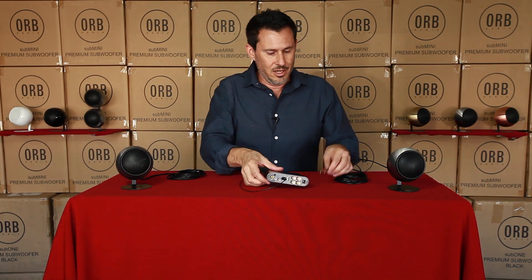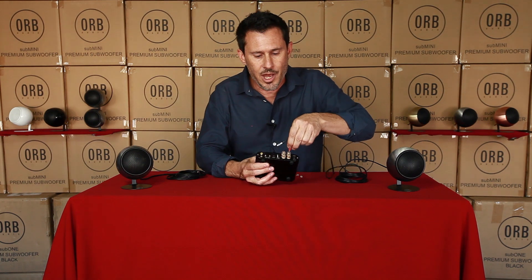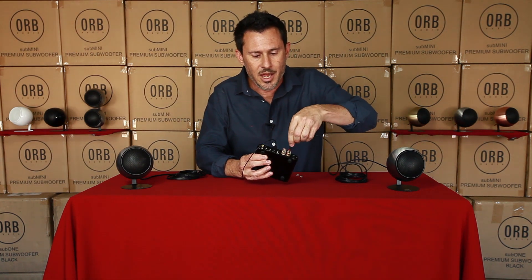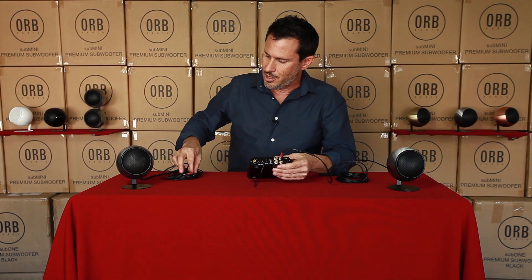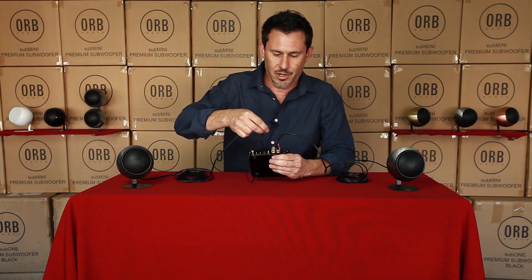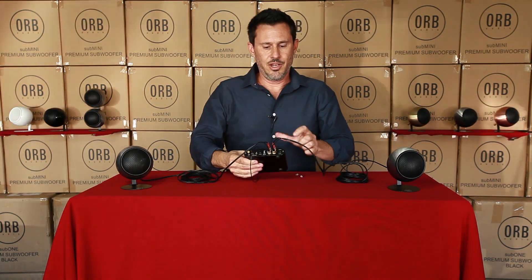You have your left and your right, and you have color coding — red and black. This one says right, this one says left. So here we go: red and black, and same thing on this side — red and black.